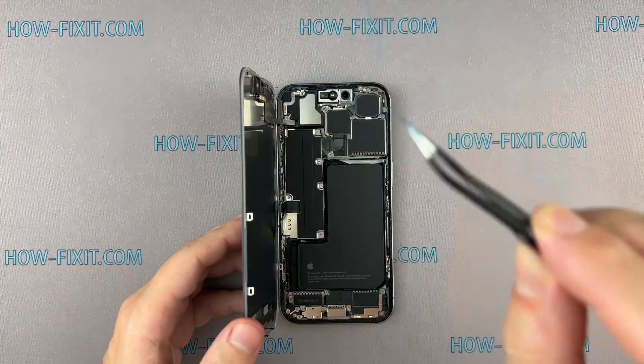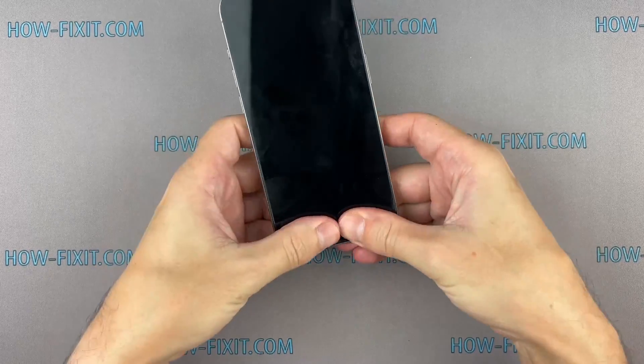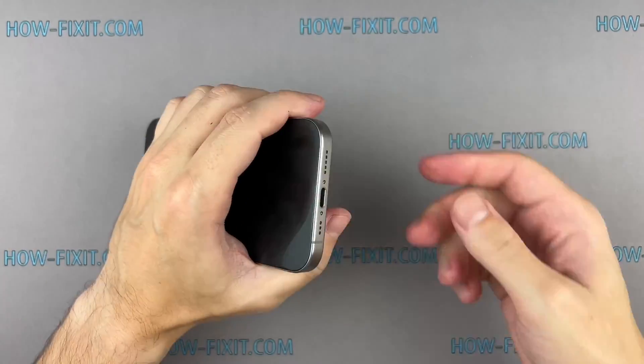Press the display around the entire perimeter to secure its position, then fasten the last two screws located near the charging port.